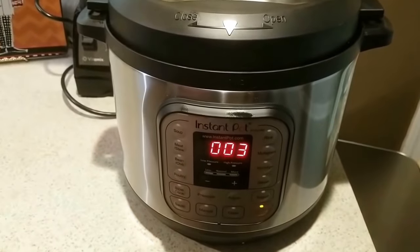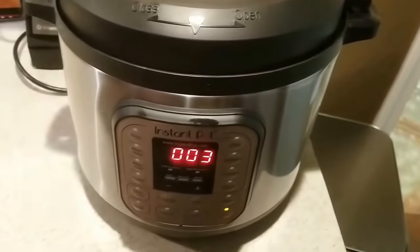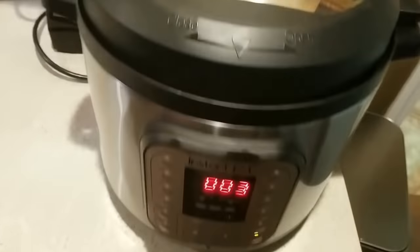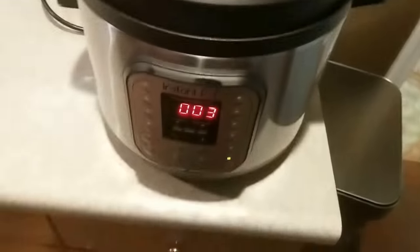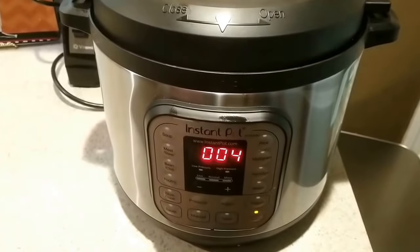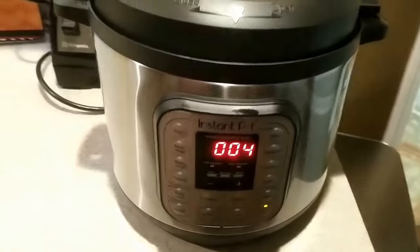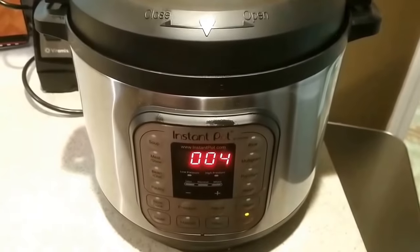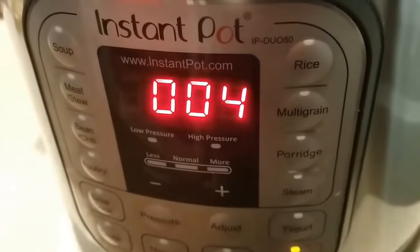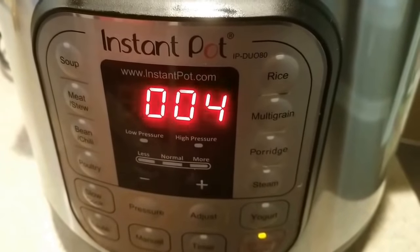It does everything it says it does, and does it in a hurry — very convenient and safe. There's no way that lid could blow off; it is locked down. It's got several safety features that would release pressure if needed. A lot different than the old days with a pressure cooker sitting on a stovetop. Anyway, that's my review of the Instant Pot — it's a good one. Y'all have a good day. Come back to see me — Jelly 007, John Sanders.